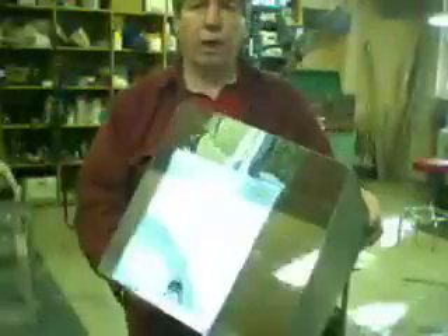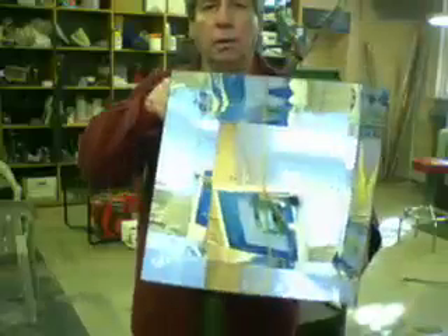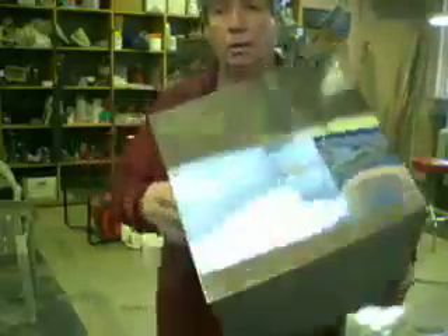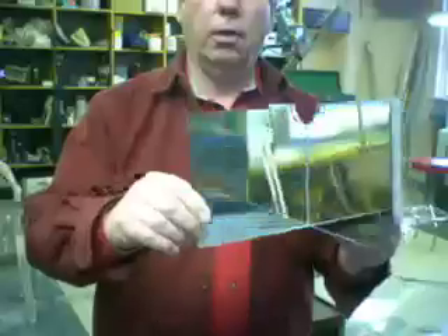The mirror cube is a cube made with five parts of 16th inch mirrored acrylic. Inside the mirror cube goes this piece of crossed acrylic mirrors. There are two parts: one on the bottom and one on the top.